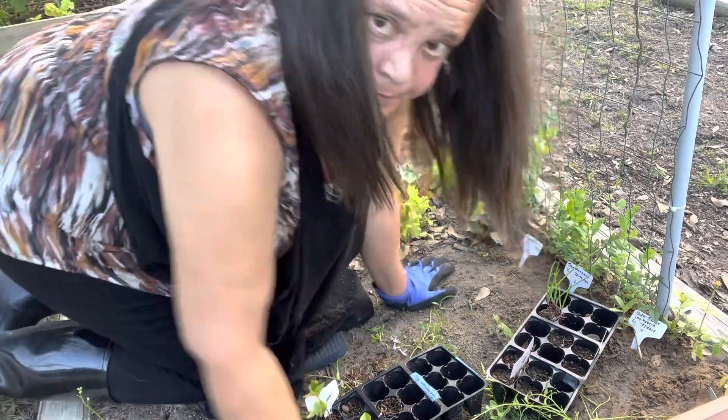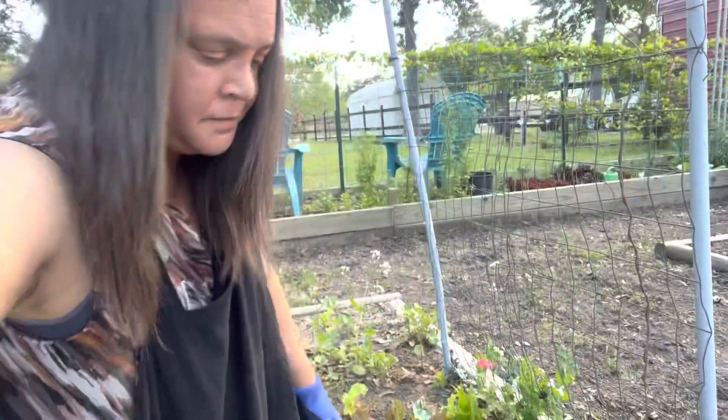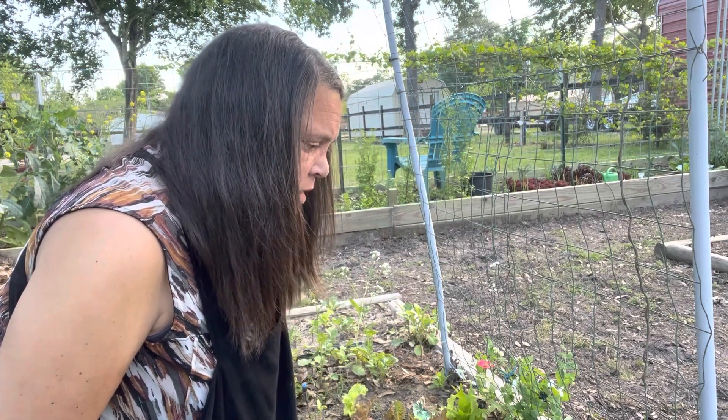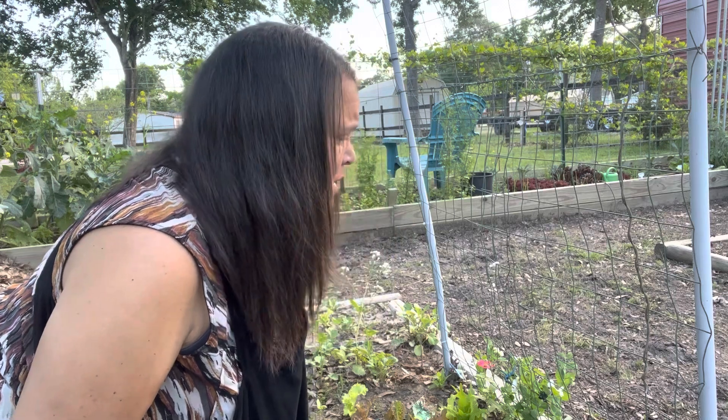One thing I'm thinking is that with these tomatoes — especially the cherry tomatoes and dwarf tomatoes being in the shade — in the heat of summer maybe they won't shut down. Maybe they'll keep producing because they're going to get late afternoon sun instead of early morning sun. They are going to get the hottest sun though. We'll see, it's all an experiment.